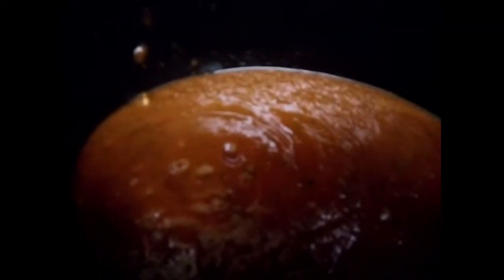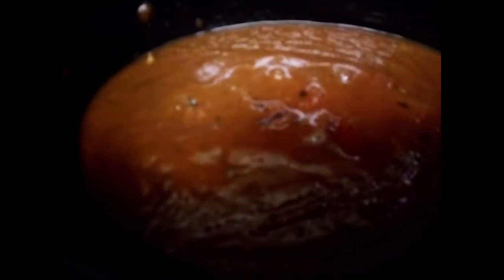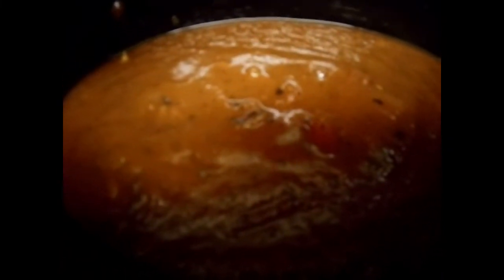That's the half of the second jar. I'm going to eyeball the fire roasted tomatoes since it's my first time using them. I'm adding them because I like to taste little bits of tomato as I eat the spaghetti. Actually, I think I'll just go ahead and add all of them.